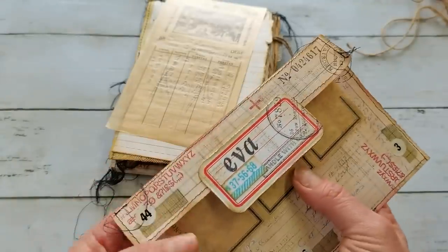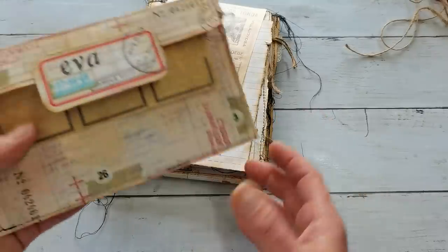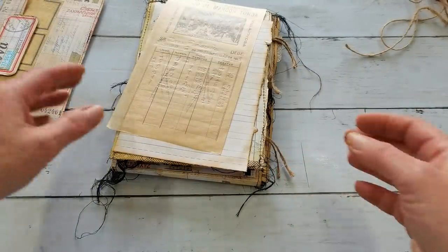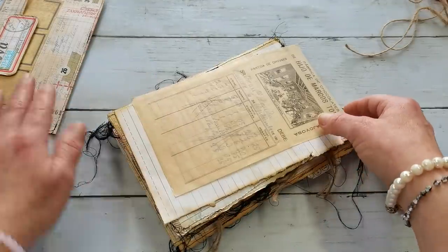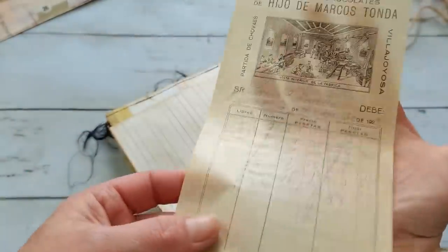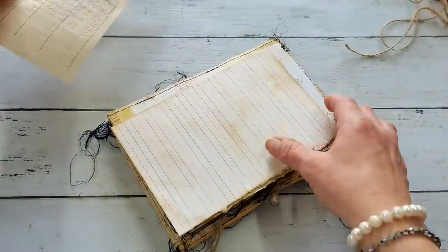We chatted together about our issues — she can't stop putting layers of stamping and layers of papers, and I said I'm obsessed with pockets. So that was so cute, thank you. I'm so excited to have this one, this is so gorgeous.